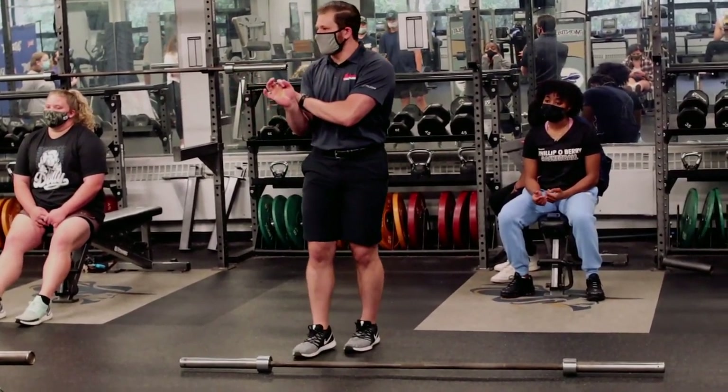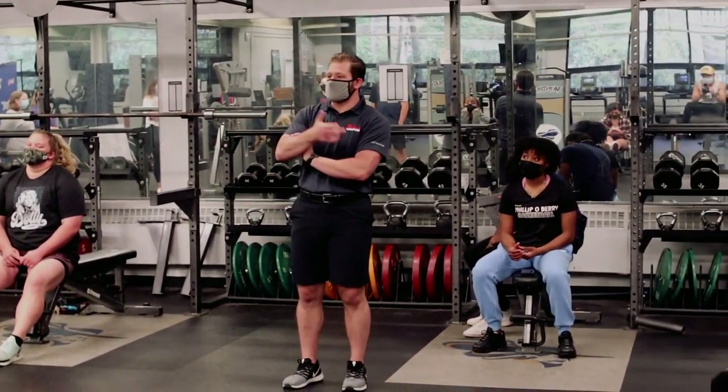This week we're continuing the Olympic lifts. Last week we did the snatch. If you weren't here, I decided to just put all of the videos from last week into one longer one — it's about 20 minutes of actual content.